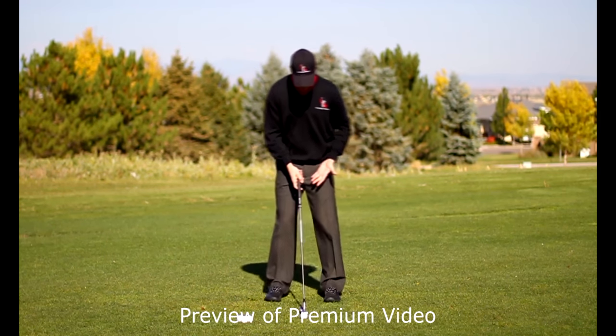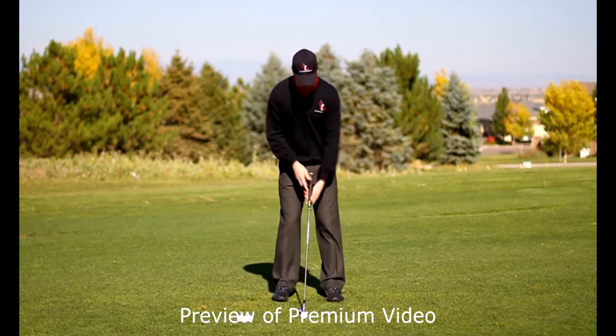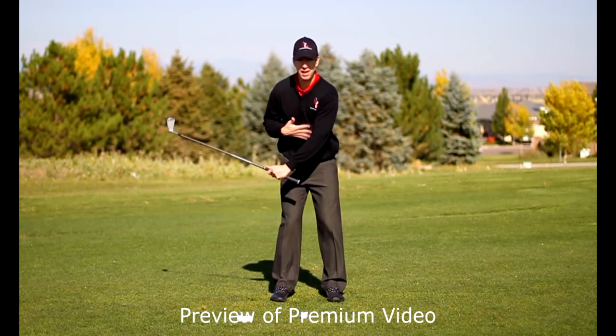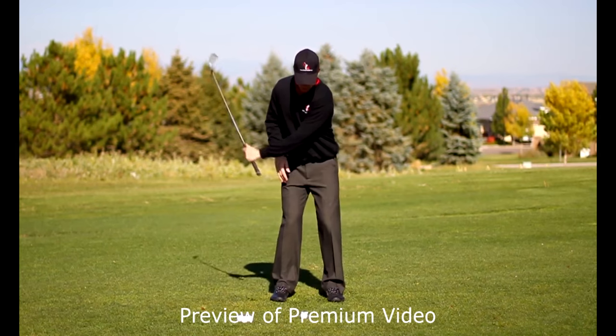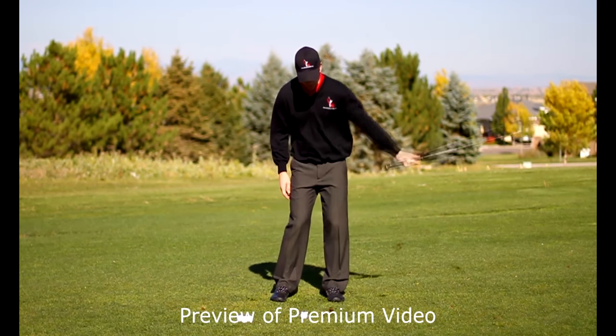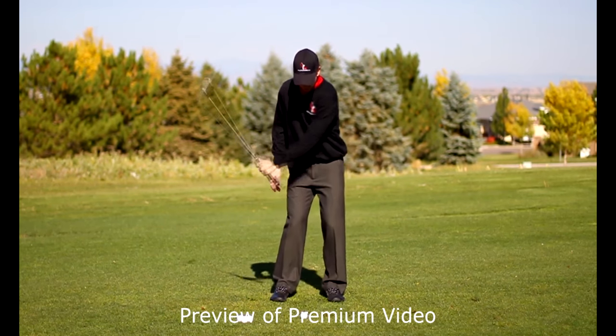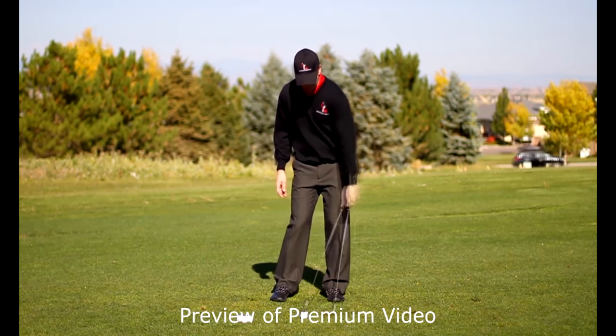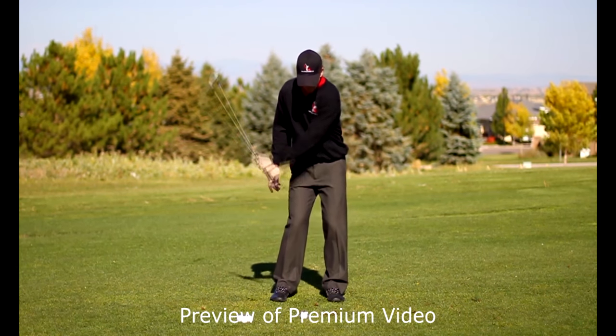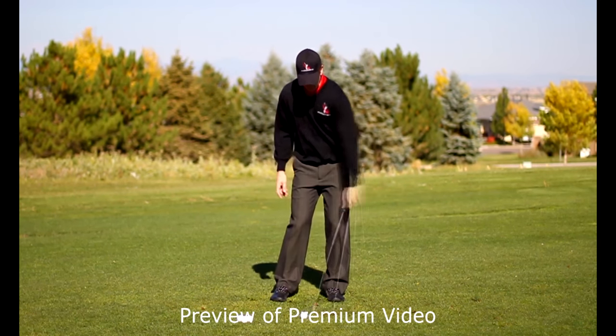To learn how to get your left hand in the right impact position, take your normal setup, put a ball in position, then with your left hand only, choke up on the club. Don't move your body yet — we're going to make it really simple at first. Just make practice swings with your left hand only until you see your divots bottoming out in front of the ball — about two clubwidths, about five or six inches in front of the ball.